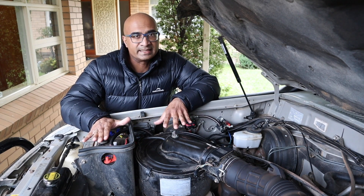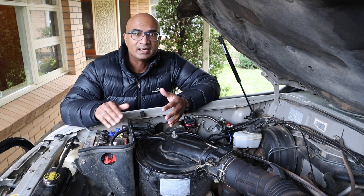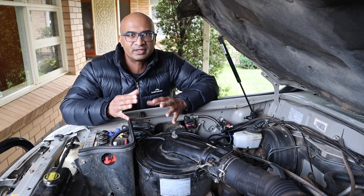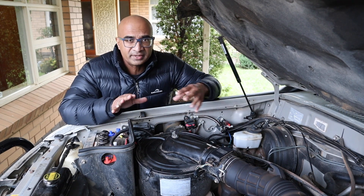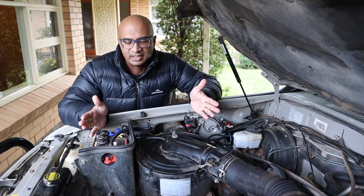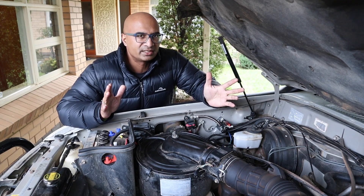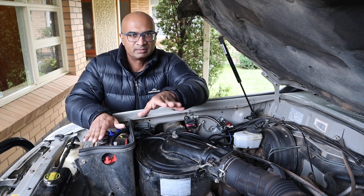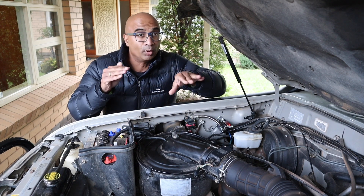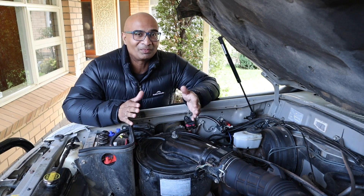The problem is that the alternator delivers enough power to bring the cranking battery to its optimum, but that doesn't necessarily mean it's sufficient to get the deep cycle battery — which is a 130 amp-hour battery in my case — to maximum or optimum capacity. The solenoid doesn't differentiate between the two battery types; it just evenly distributes the alternator's supply. This is where the DC-to-DC charger becomes important: it ensures both different battery types receive enough power to get them optimally charged.